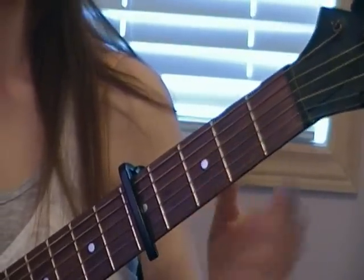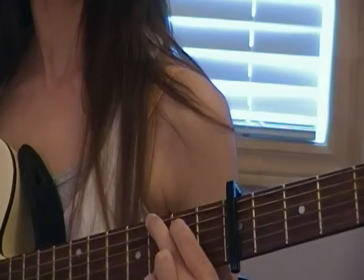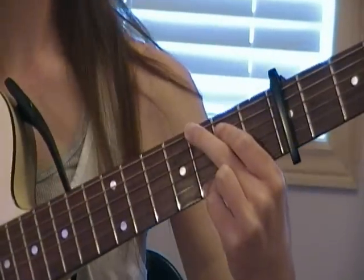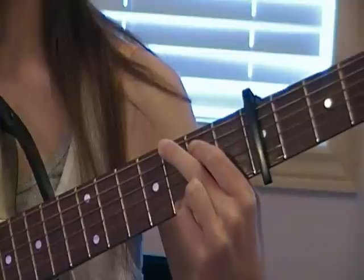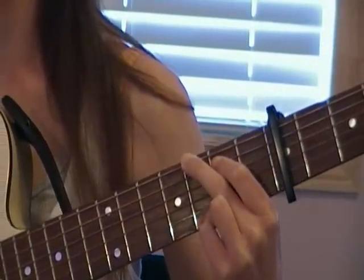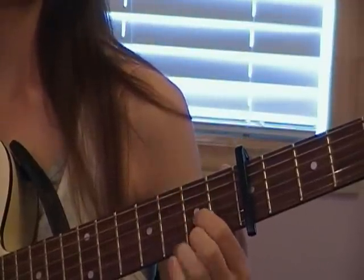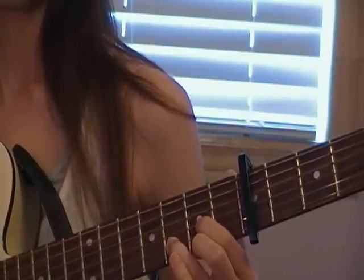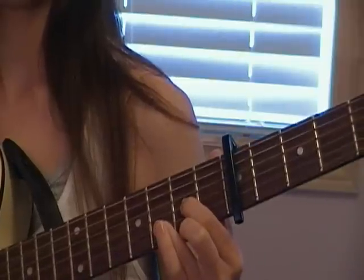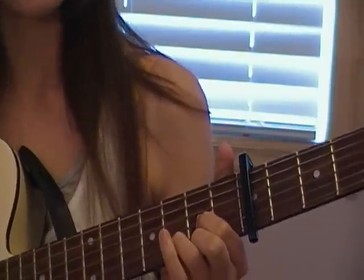Put the capo on your fifth fret. You're going to need only three chords. You're going to need a D: pointer finger on the third string, second fret; middle finger on the first string, second fret; and ring finger on the second string, third fret.